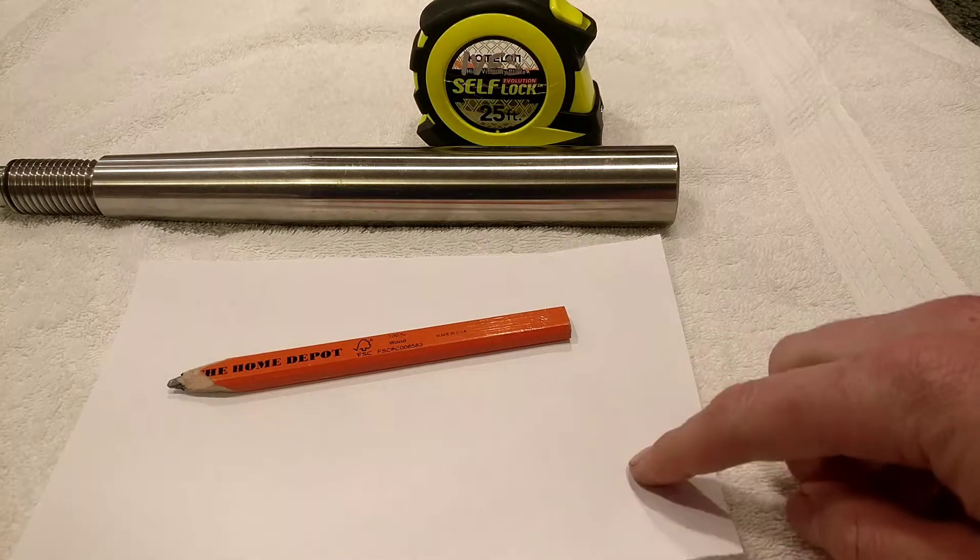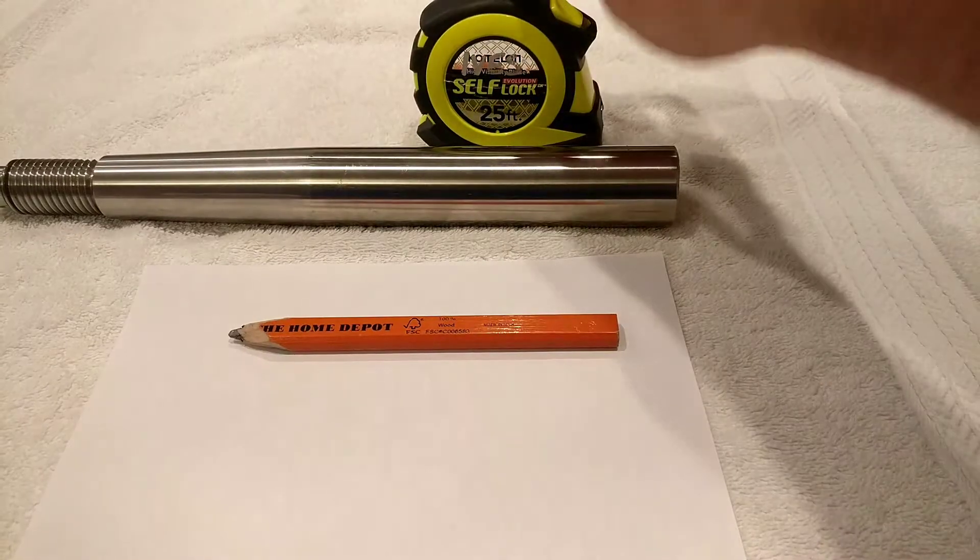What you'll need is a piece of paper, a pen or a pencil, and a tape measure.